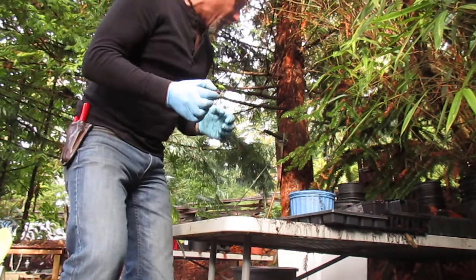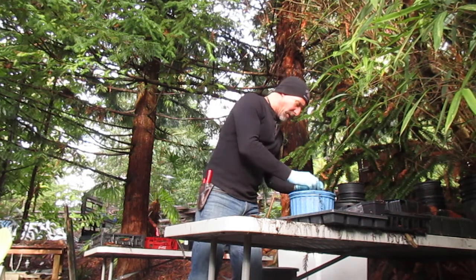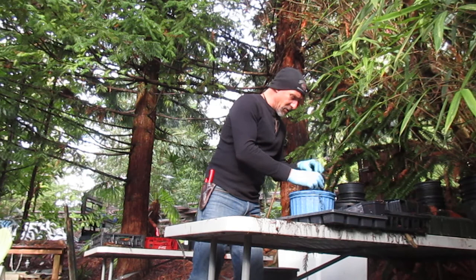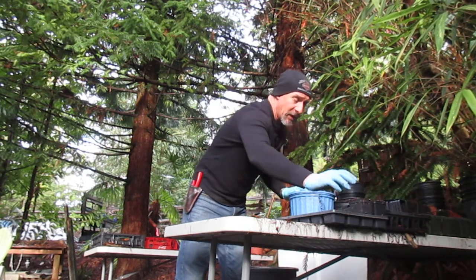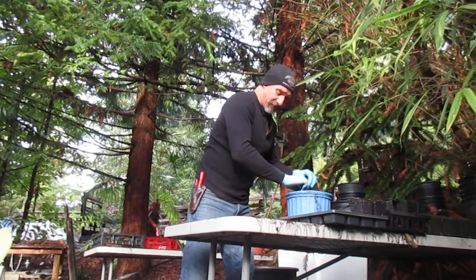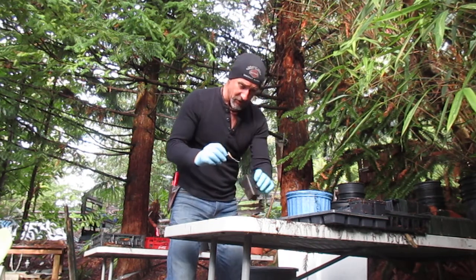We'll pot all these up and put them in our unheated greenhouse, and they'll be good to go. Very easy to grow, these here. We do grow live oaks on our island — most of them are the canyon live oak from California. So it'll be nice to have some of these southern oaks from the southeastern US. And they'll be perfectly hardy here on Salt Spring Island.